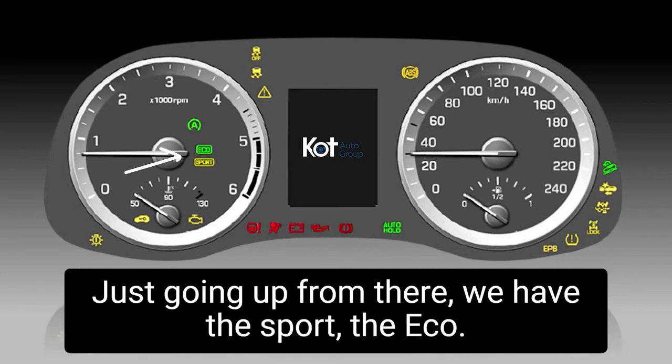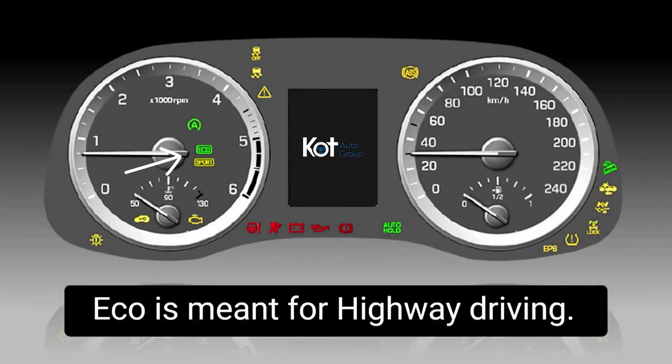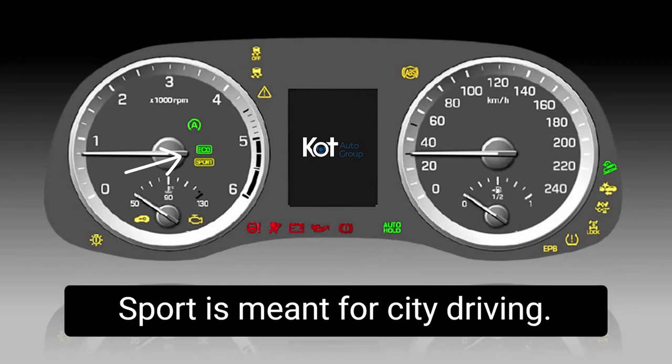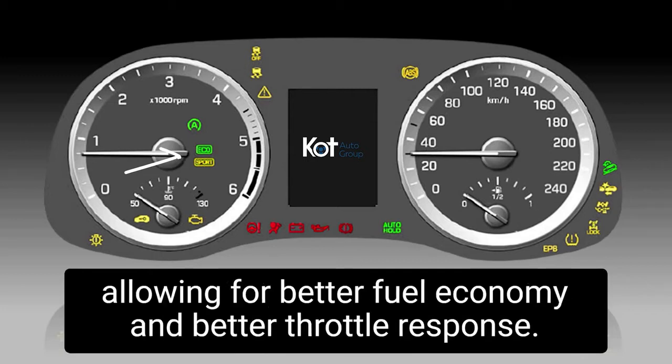We have the Sport and the Eco — those are just your drive modes. Eco is meant for highway driving, Sport is meant for city driving. It basically just changes the shift points in the transmission, allowing for better fuel economy and better throttle response.